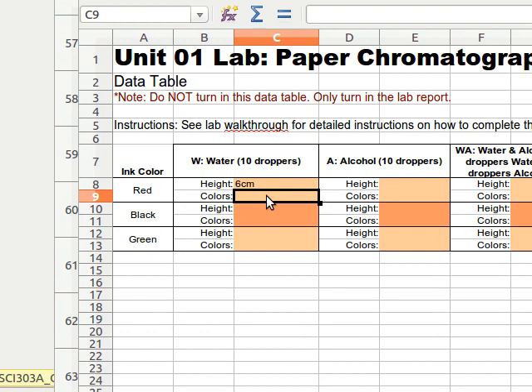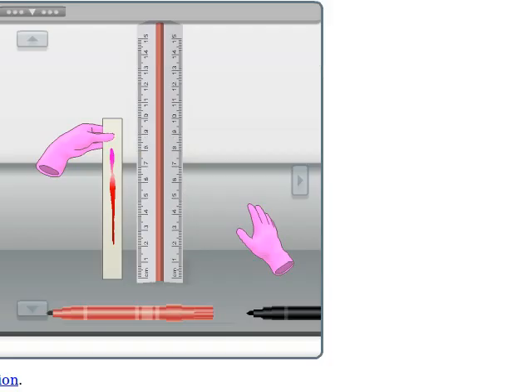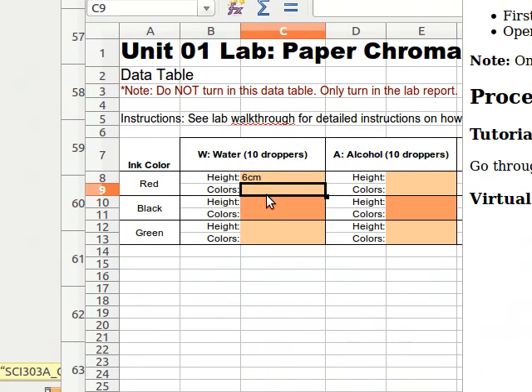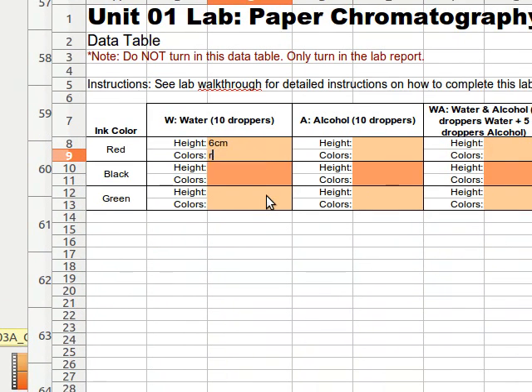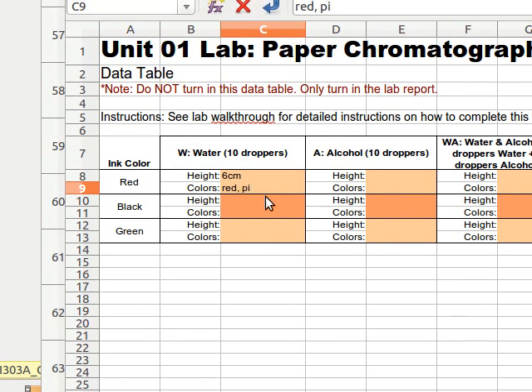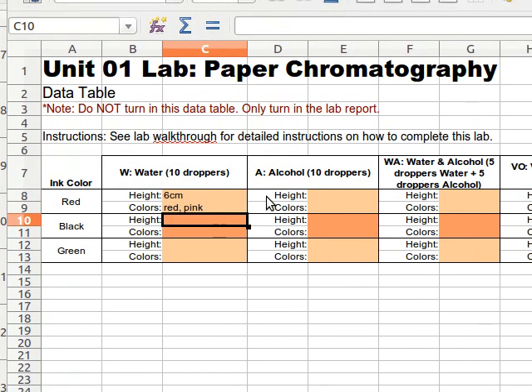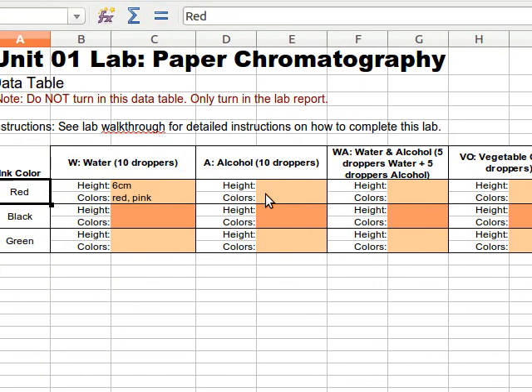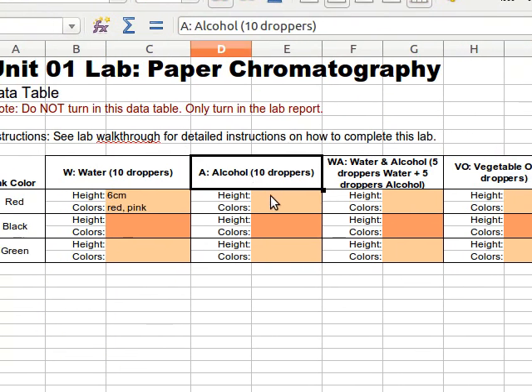Now the colors — what colors do I have here? If I go back, it looks to me like I've got red and pink. So I'm just going to write that down: colors, red, pink. We didn't do black ink, so we have to stay in the red row here and move on to alcohol.